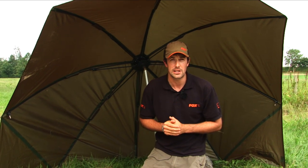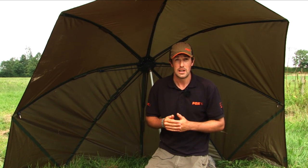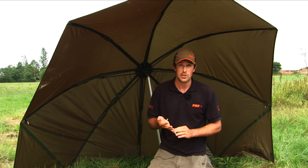So what type of fishing is this brolly actually designed for? It's ideal for day session carp fishing, fishing on commercials, roving along the rivers, and keeping warm on a winter predator session. So it covers lots and lots of different types of modern fishing scenarios.